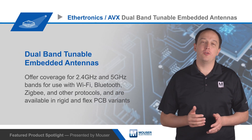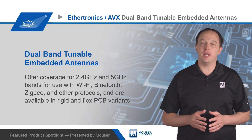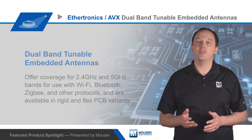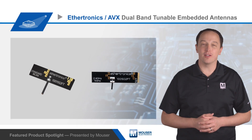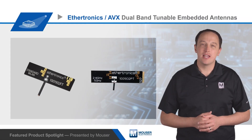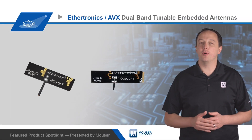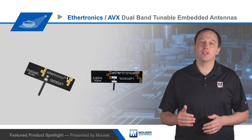AVX Ethertronics dual-band tunable embedded antennas offer coverage for 2.4 and 5 gigahertz bands for use with Wi-Fi, Bluetooth, ZigBee, and other protocols, and they're available in rigid and flex PCB variants. The antennas employ a unique isolated magnetic dipole design that minimizes interaction with surrounding components and ground planes, which simplifies placement and ensures consistent performance.